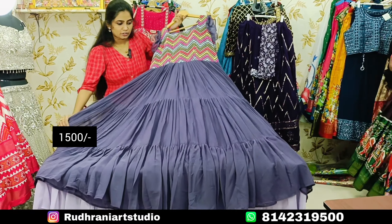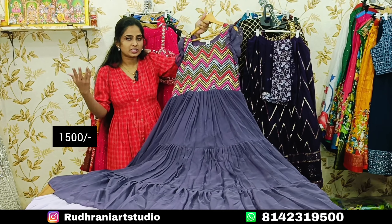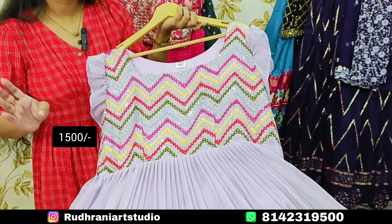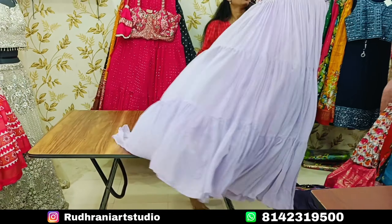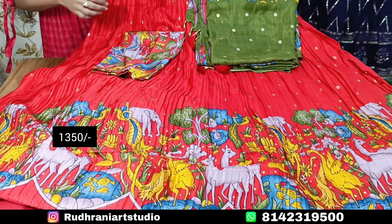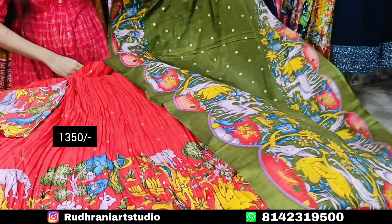We will change the size — alterations are available. You can visit a store including waist adjustments. This is a 3-piece concept: the blouse part, the dupatta, and the bottom. You can see the color options available in 2 or 3 patterns. You can see the crush model and un-stitch as needed.